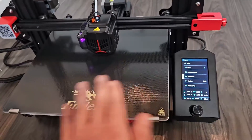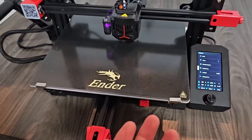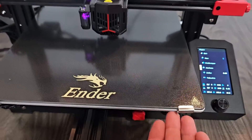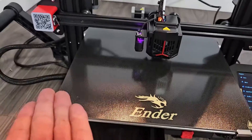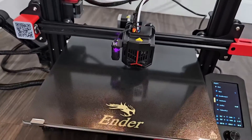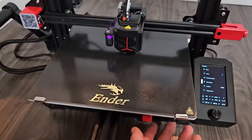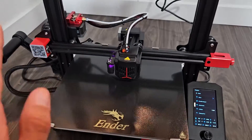Next we're going to level it using the auto level feature. You can also do it partially manually — put a piece of paper in and adjust the four knobs on each corner to raise or lower the bed. But when I got my original one, I didn't set anything up manually. I just did the auto bed level and my first print was perfect, so I'm going to go with that.